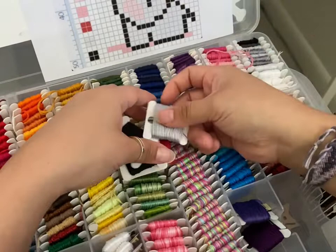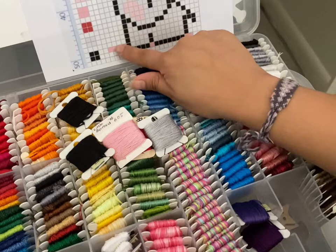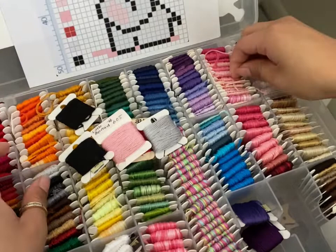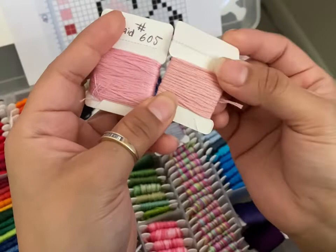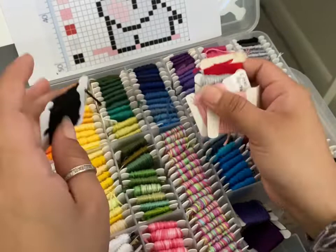Now I need a lighter pink for the ear area. I actually think these two pinks are the same, but this one is slightly darker — you can tell, even if it's hard on camera. So for the ear I'm going to use the lighter one. I also need to grab these two black shirts just in case I run out of black.